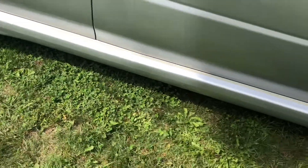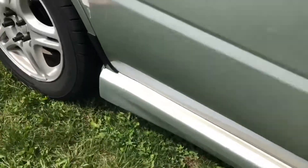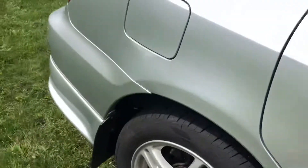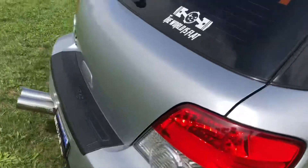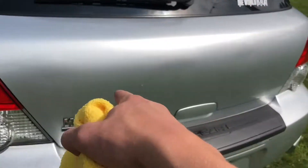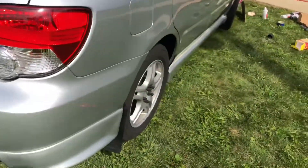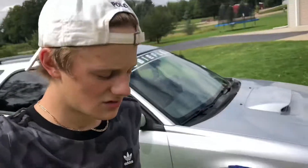I just used the clay bar on my whole side skirt, fenders, and the scuff over here — it did clear up a little bit, but it didn't do as much as I thought it would. If you have stuff that looks badly speckled with rust, a clay bar still helps somewhat. I've still gotta do this part and fill that up.